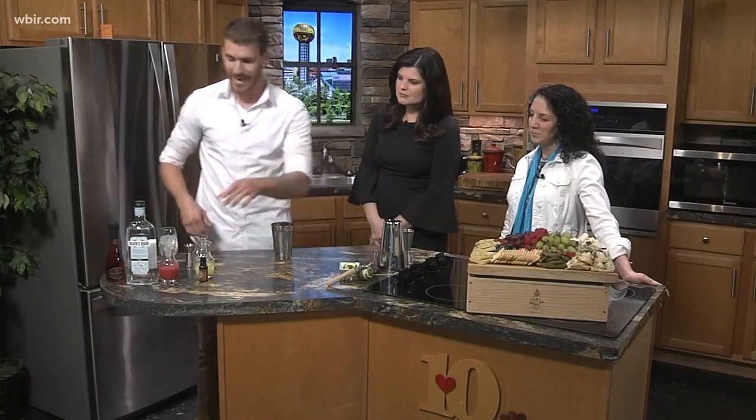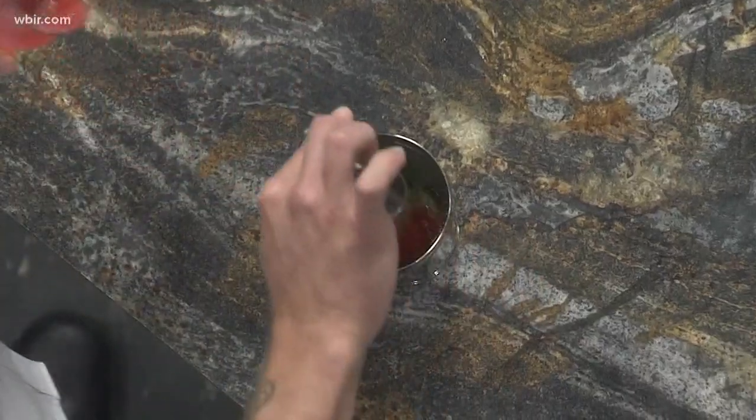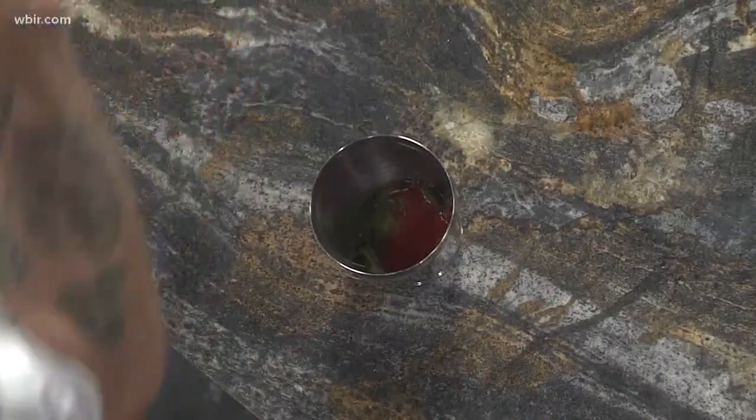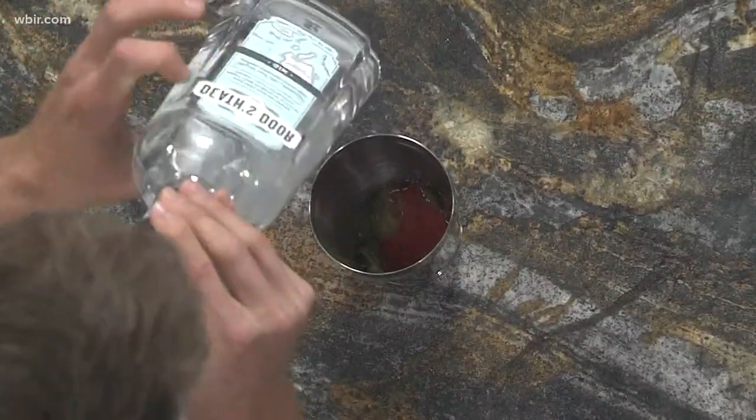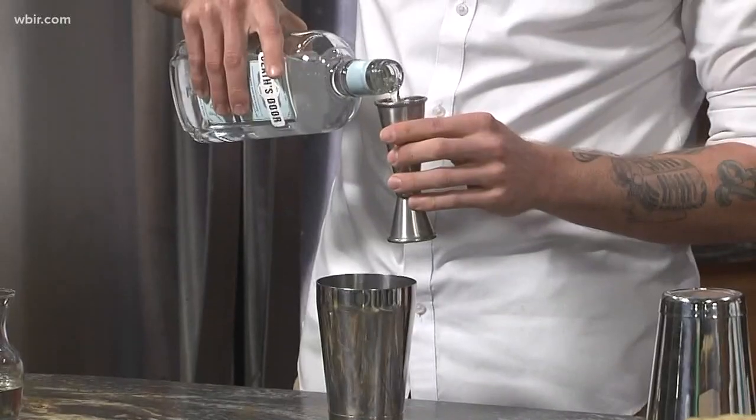So once we get that muddle going, we're then going to add a half ounce of strawberry puree, which is basically just blended strawberries with some fresh sugar. All of this is done fresh at the restaurant. And then we're going to do an ounce and a half of gin. Today we're going to be using Death's Door.